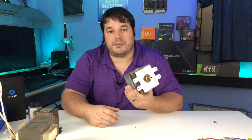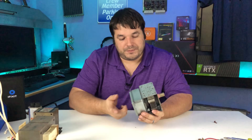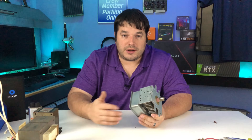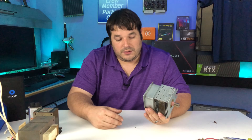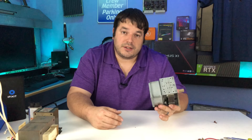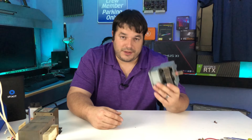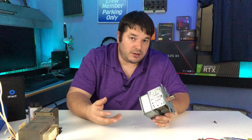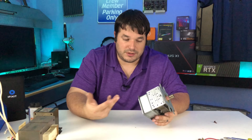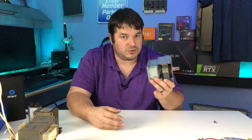This is called a magnetron — it's what actually generates the microwaves. These things have rare metals and substances that are poisonous and really not good for you. Do not, under any circumstance, open these up, dissect them, or otherwise mess with them. I highly recommend that you dispose of these pieces properly — take them to a recycle bin. Don't just throw them in your trash due to environmental concerns. Dispose of these properly; they can hurt you badly. Just don't do that.